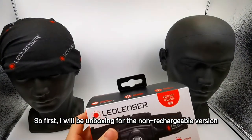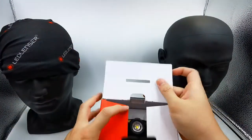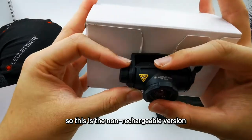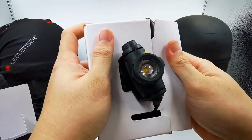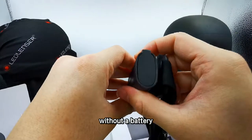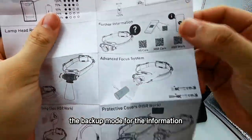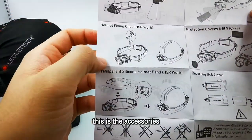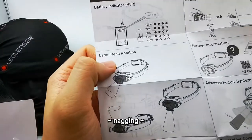So first I will be unboxing the non-rechargeable version. This is the H5 Core. Inside the packaging will be included one headlamp without the battery, a user manual showing backup mode and other information, the Avan-focus system, and a protective cover for the H5R Core. There are also accessories or add-ons you can buy from our website, such as a Yammer fishing clip, lamp, and battery.